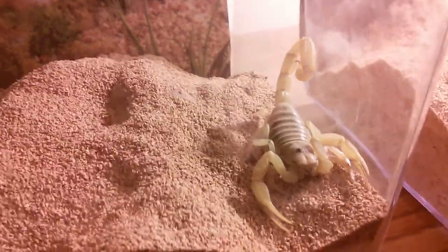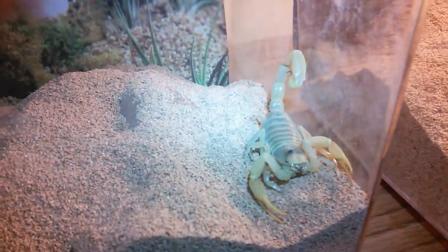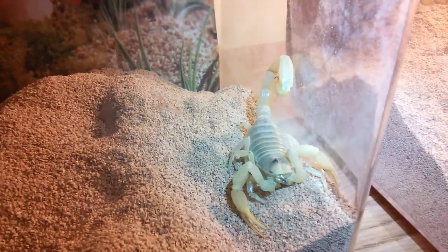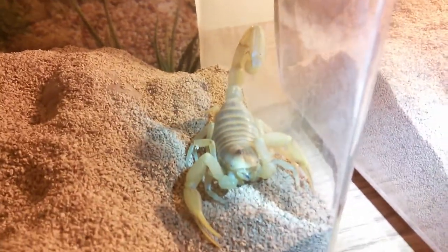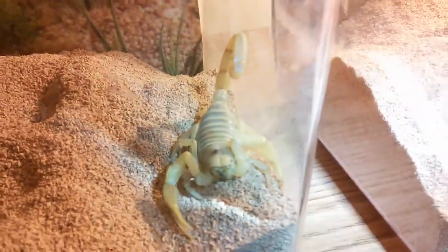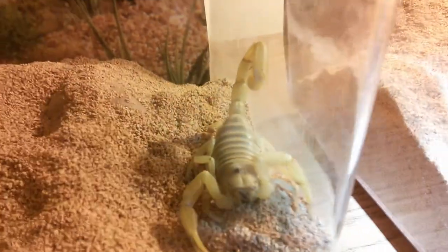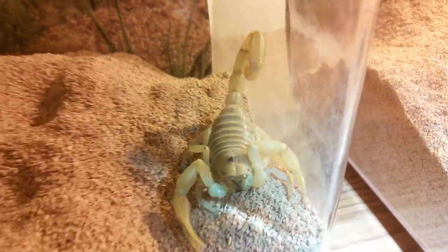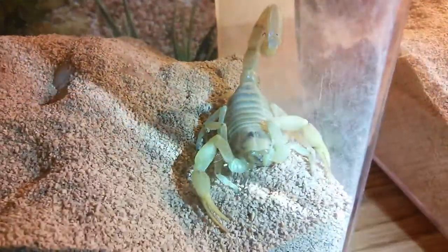Alright, so this is just a quick video of my latest acquisition. This is a rare form of Desert Hairy Scorpion, the Hedrus Aerosinensis Pallidus, or the blonde Desert Hairy. Got it from Swift Invertebrates, probably two or three weeks ago.